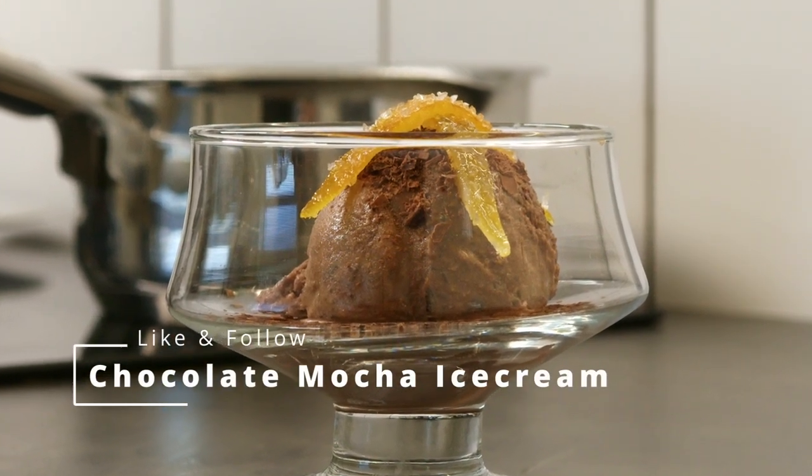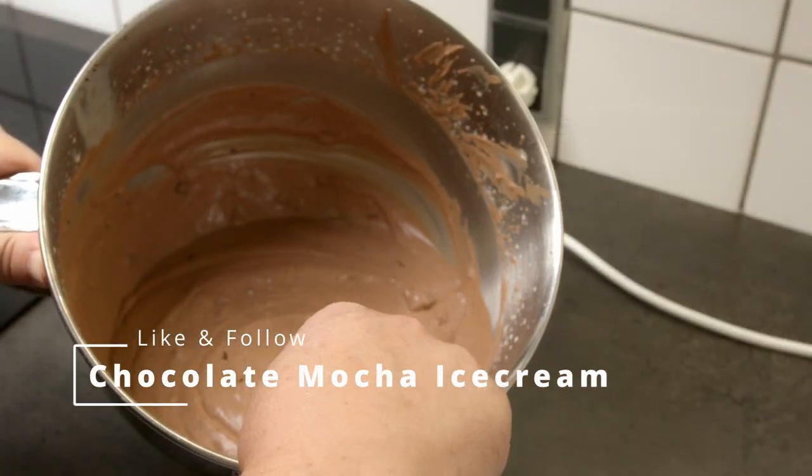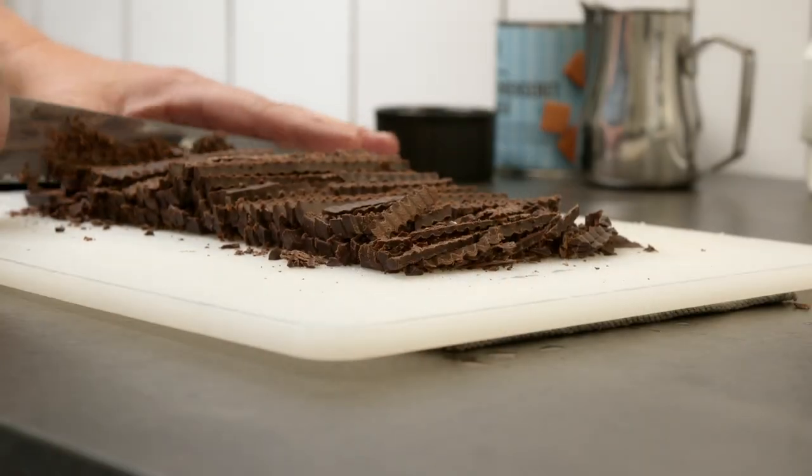If you are a fan of chocolate, ice cream and coffee, this recipe is perfect for you. This is chocolate mocha ice cream.